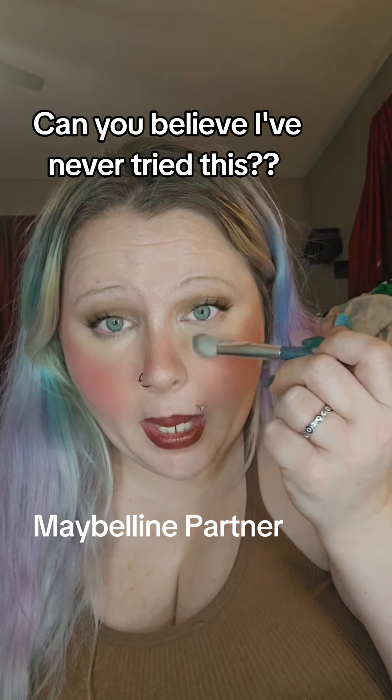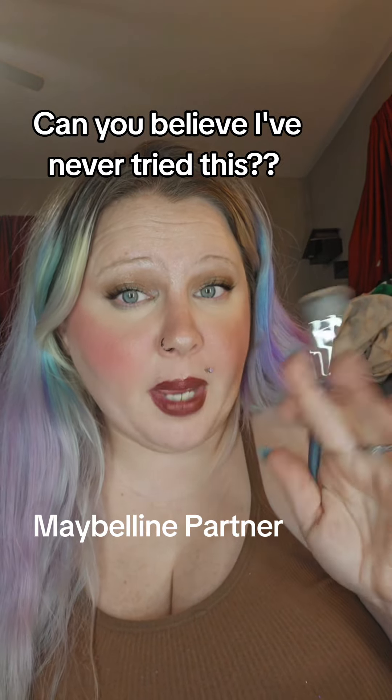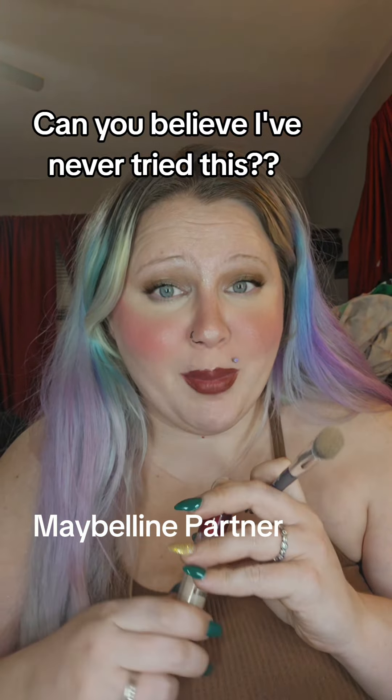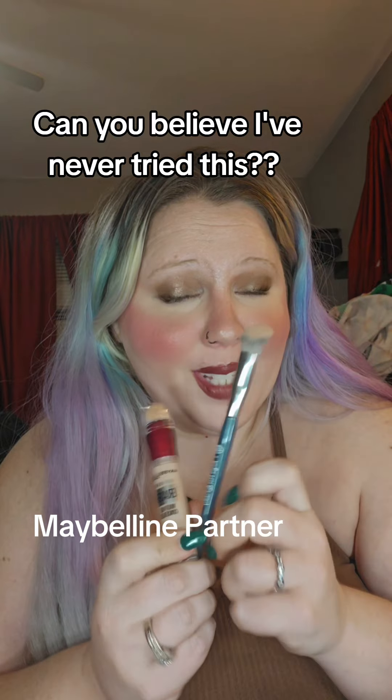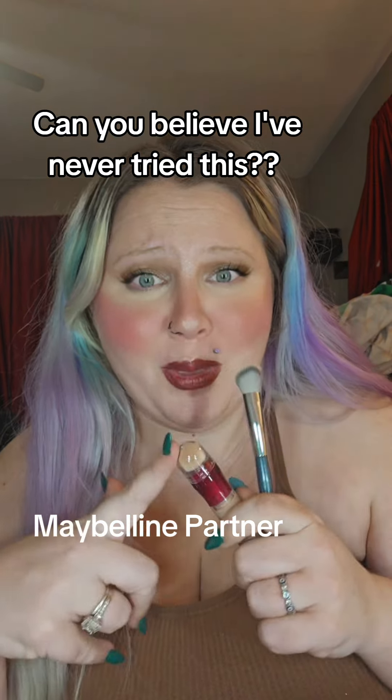Honestly, it's not bad. I don't hate drugstore makeup — it's not bad at all. I'm gonna link it below; you guys check it out and let me know what you think if you've tried it.